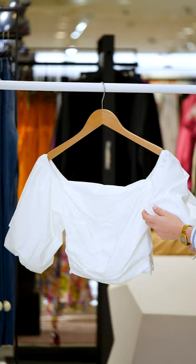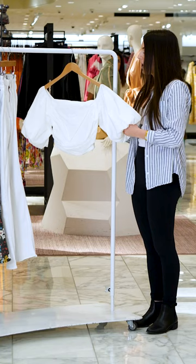On the sleeves we have these beautiful puff sleeves, which are also going to be lined the same as the body portion of the top. The sleeves are actually going to be off-shoulder, so they're just going to sit nicely off the shoulder.